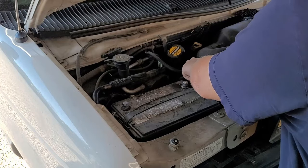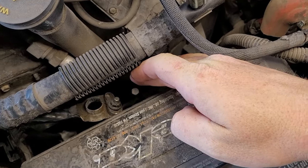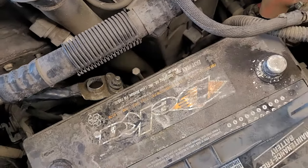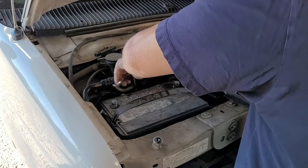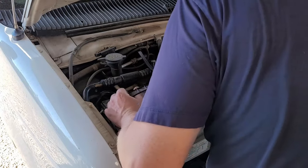Clamp is loose, push it out of the way. Right here is the battery hold-down bolt — it's an eight millimeter. We're going to loosen that, pull the block out. Now the battery should come straight out.